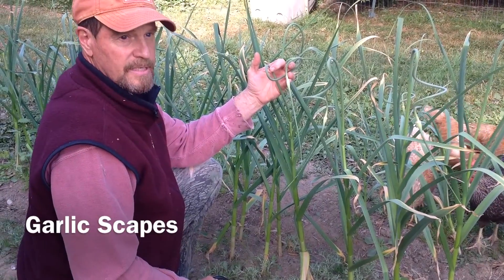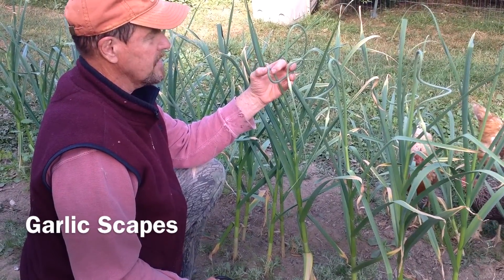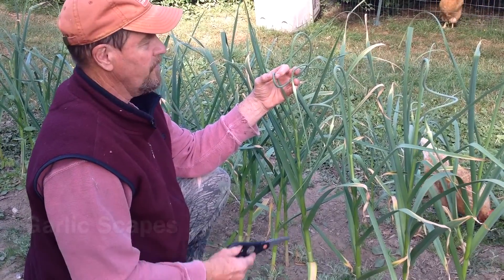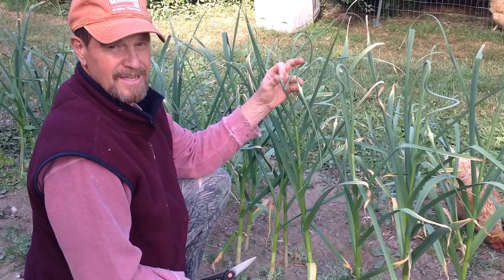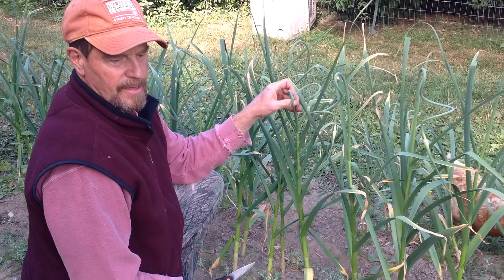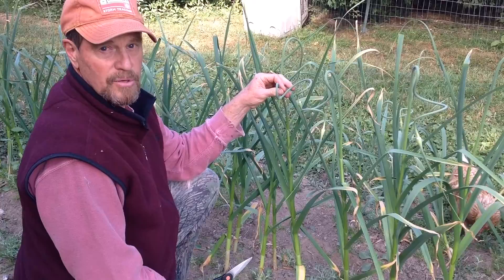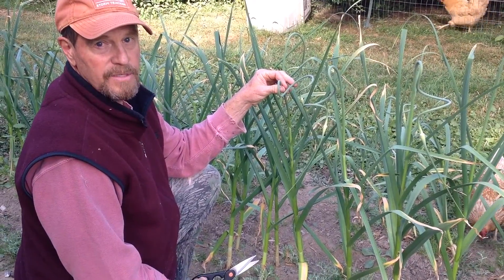I'm cutting these scapes for two reasons. One of them is they make a delicious treat — I'm going to stir all these up with some sweet peas. And it also helps to drive the nutrients down into the bulb so we get a better garlic harvest this year.